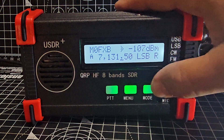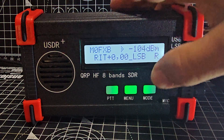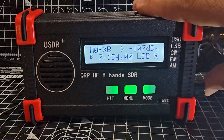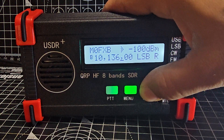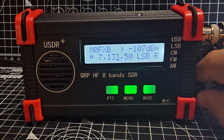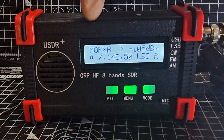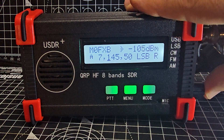If you press and hold the knob and let go, you have receive increment tuning. Press and hold again and it will change to the B VFO band — you can move that band upwards or downwards. Press and hold once more and you've gone back to the A band. Tuning is done easily by turning the knob, and you can move the cursor at the bottom to tune in different increments.